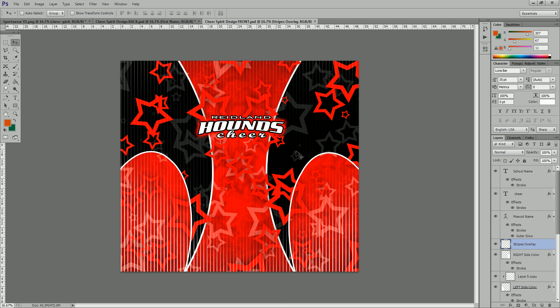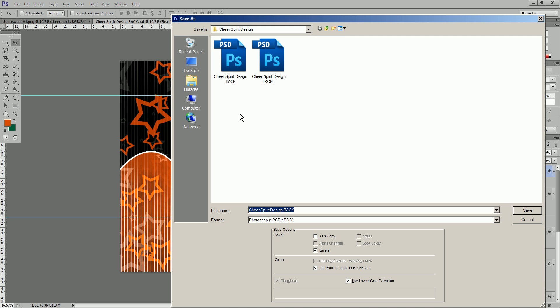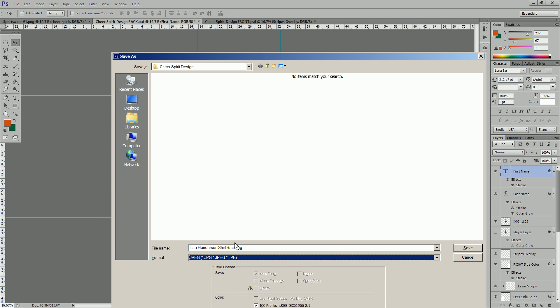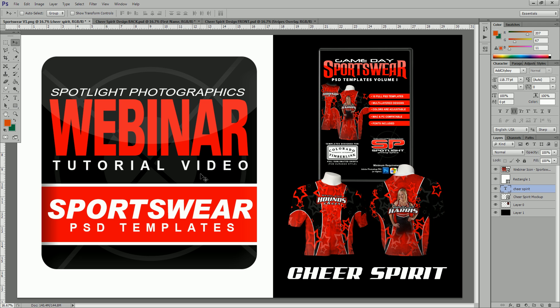Now we're done with this side, and all we have to do is repeat those steps to change the front side. Then we save this as a JPEG using Save As, the hot key being Control+Shift+S. Save it as the Lisa Henderson shirt back and save as a JPEG. If you want to save a PSD file, I recommend saving it as a new PSD — don't save over the initial template so you don't overwrite it. Those are the files you send to Colorado Timberline. If you have any further questions, email Sean at SpotlightPhotographics.com, visit the website for other video tutorials, or call at 398-4355. Thank you and we look forward to seeing you at our next webinar tutorial video.